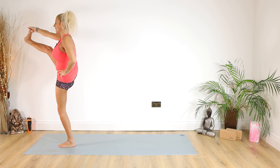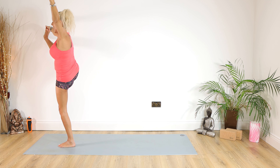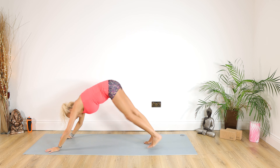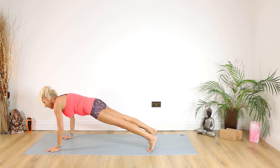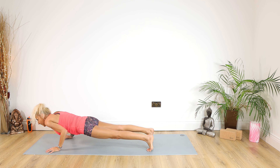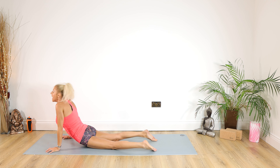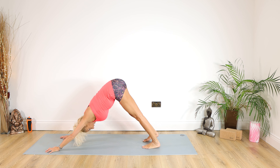Holding on to the right big toe with the right hand, extend that right leg up, left arm up for 10, 9, 8, 7, 6, 5, 4, 3, 2, 1. Put your tummy in, extend that right leg back, coming down knees or chaturanga for 5, 4, 3, 2, 1. Inhale into cobra, exhale back into down dog.